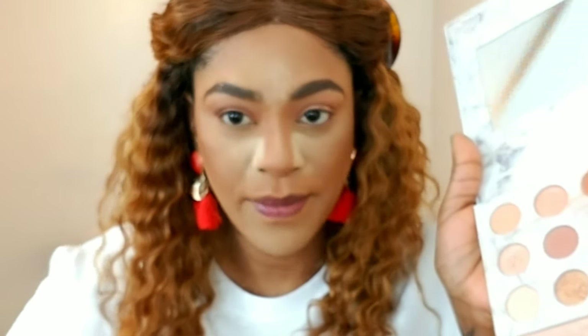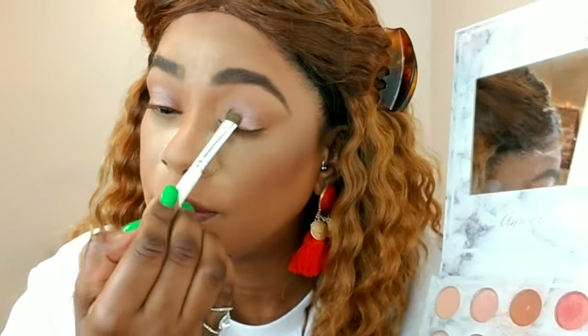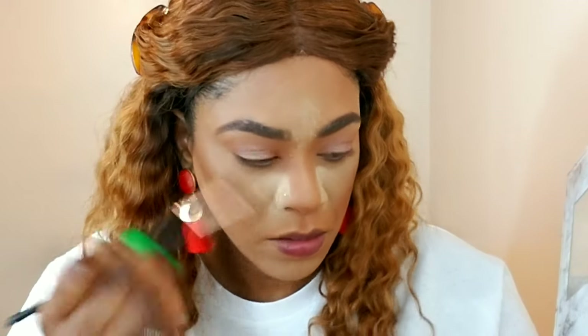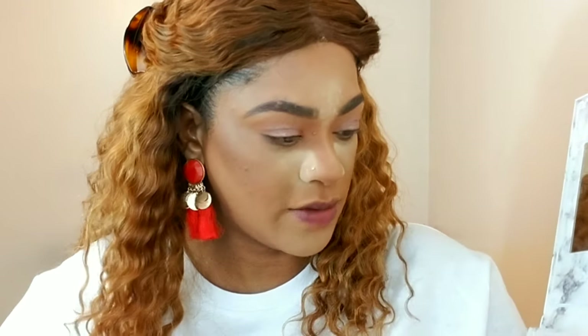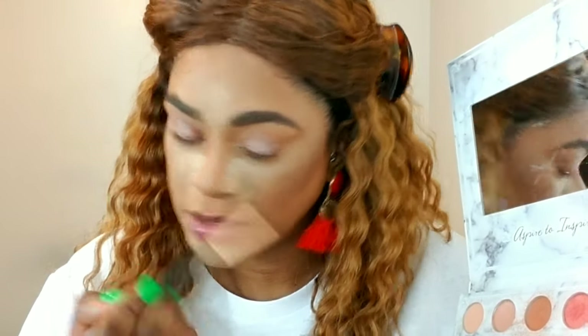I'm going back into the Carly Bybel palette and placing one of my favorite colors over what I just applied. Then I'm taking a smudger brush and grabbing the darkest color to add a little definition underneath my bottom lashes, buffing it off slightly so it's not too harsh. I wipe off the same pencil brush — I can't always be bothered using six or seven brushes — and I grab a lighter shade to add a pop to the inner corners of my eyes.